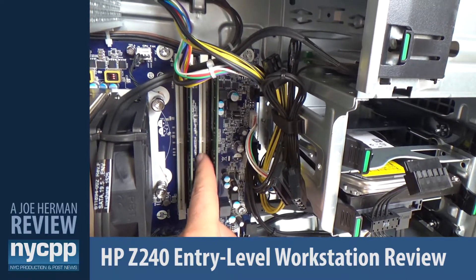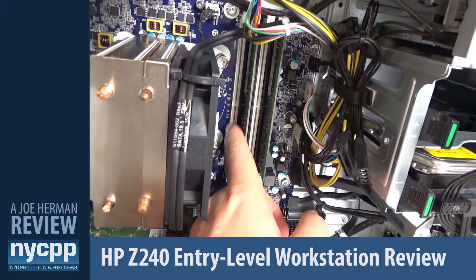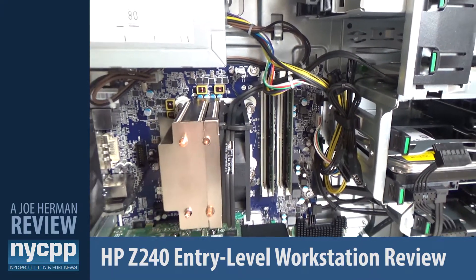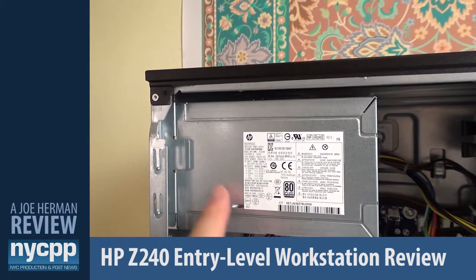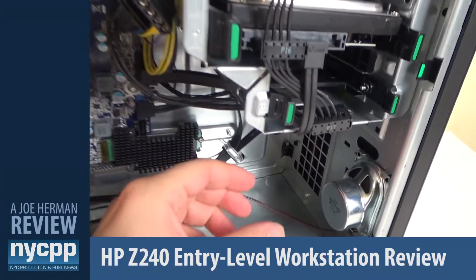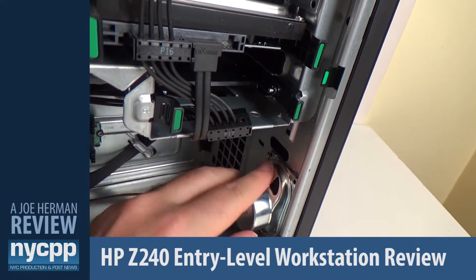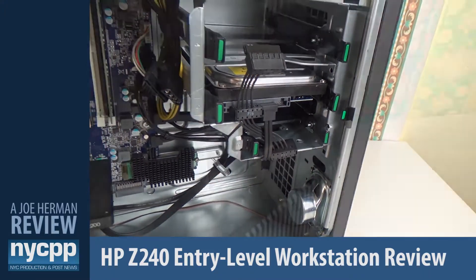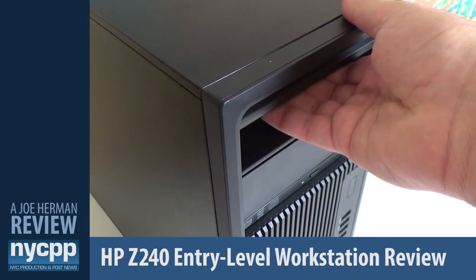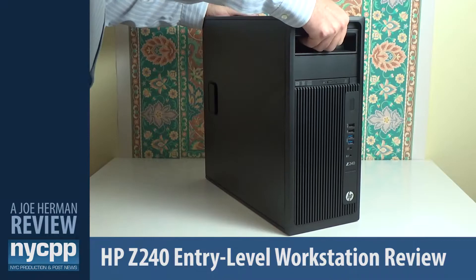The HP Z240 supports a maximum of 64 GB of DDR4 SDRAM. This machine has 16 GB DIMMs in slots one and three for a total of 32 GB of memory. Here's the 400-watt, 92%-efficient power supply. There's also a small speaker built right into the Z240 chassis, and in the top external bay there's an optional handle installed that makes grabbing and moving the Z240 easy.